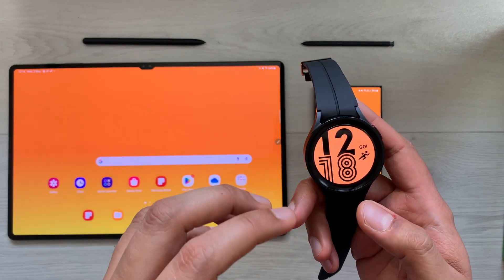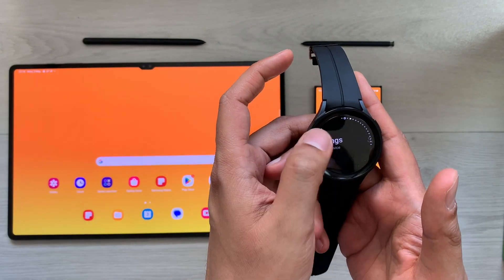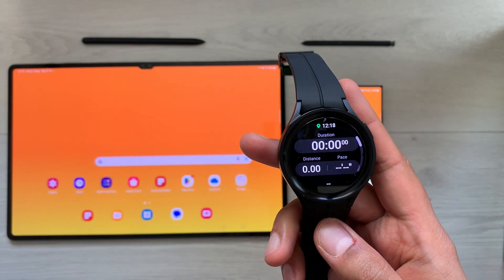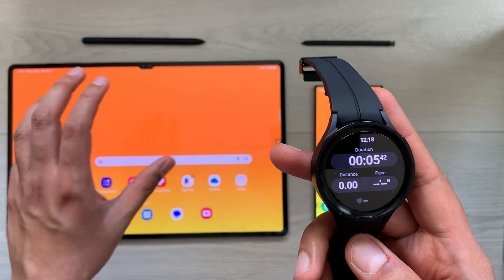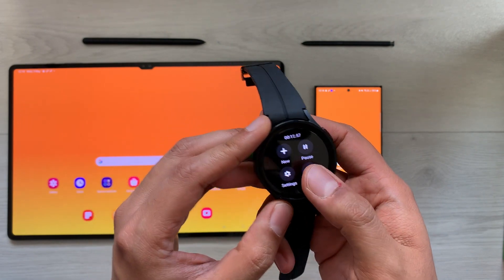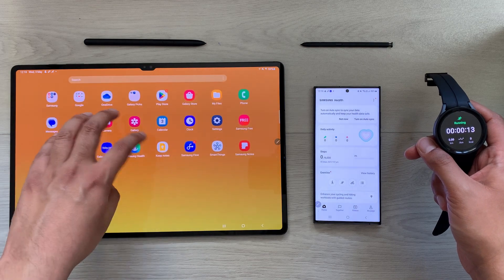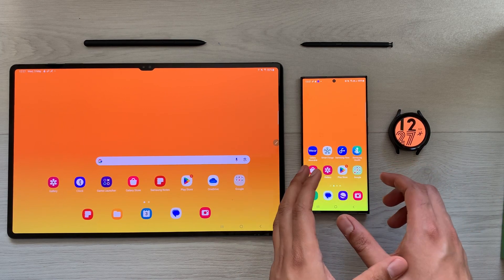The next tip is about using your Galaxy Watch 5 Pro for health activities and tracking them through your Tab S8 Ultra and S23 Ultra. For example, I start a running workout on my watch and begin the activity. Whatever health activity I do, I can access it through the Samsung Health app on my Tab S8 Ultra and S23 Ultra.